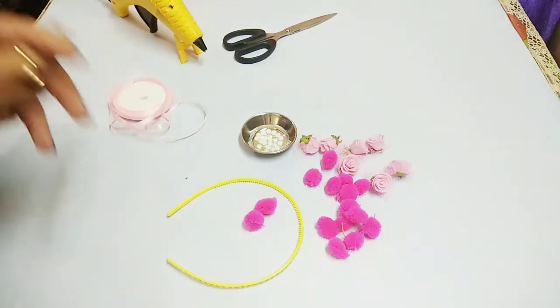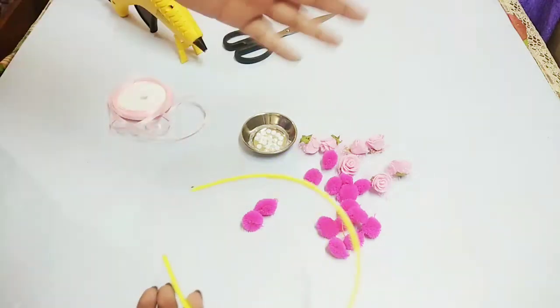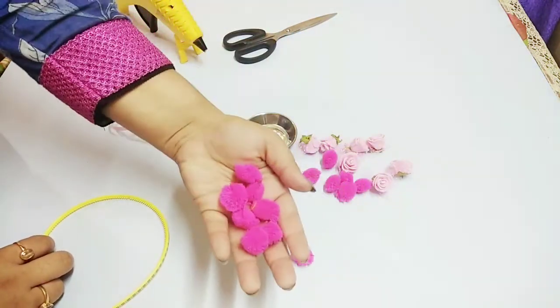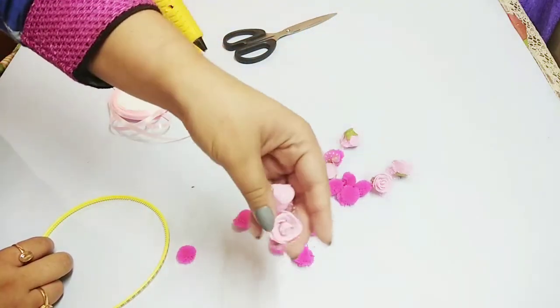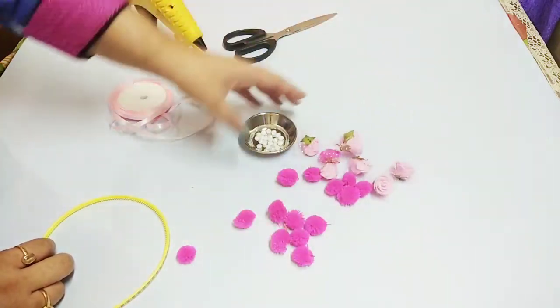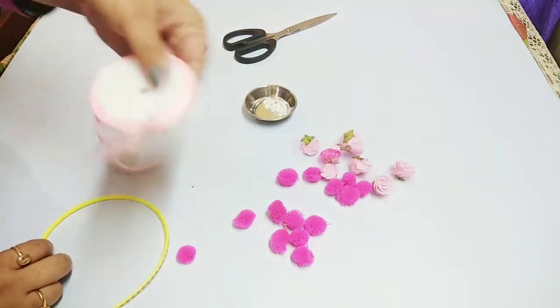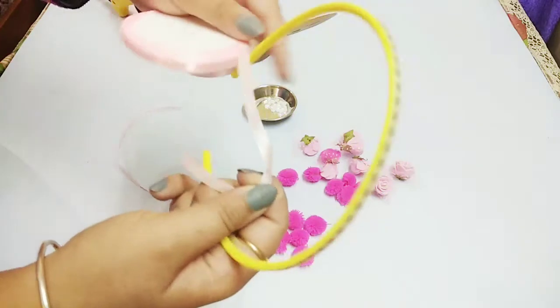So first let's see what we need. Any hair band — whatever color, as we will be covering it. Then you of course require pom-poms. I am using some flowers also. You can skip any of the things if you don't have them. Some half pearls. And I am also using a ribbon which we will use to wrap the hair band.